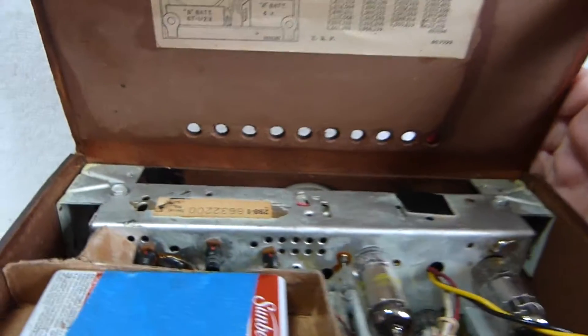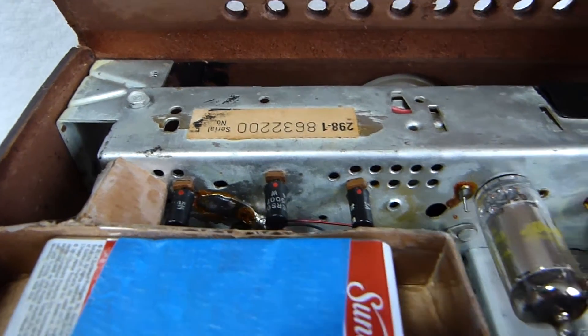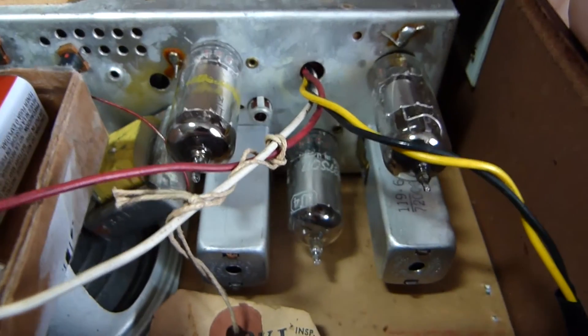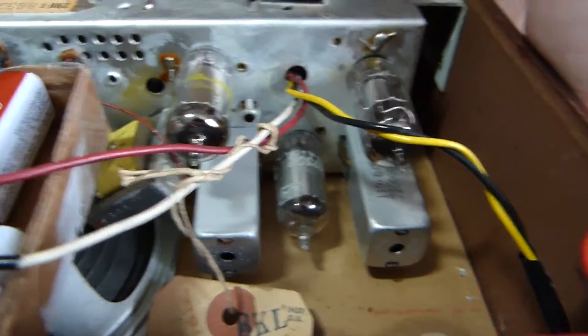Emerson made several models of hybrid, starting with the Model 838. And Crossley's book radio was a hybrid, and so was the automatic time-thumb radio.